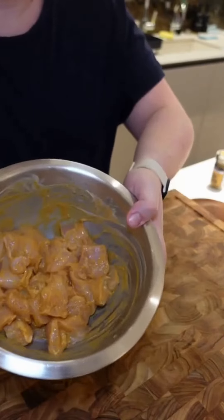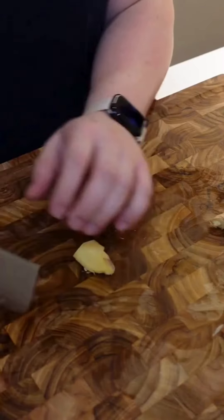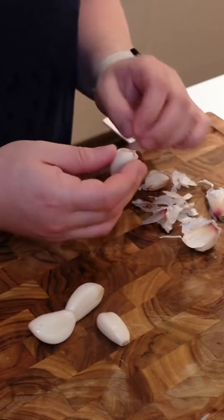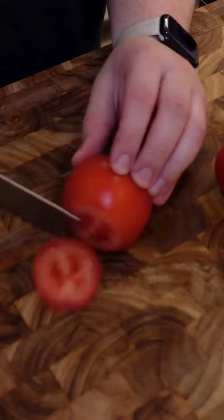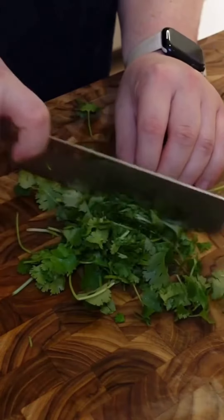Mix that all together and let it marinate for about 20 minutes while you prep the rest of your ingredients: one onion sliced, a thumb-sized piece of ginger minced, around six cloves of garlic minced, around two large tomatoes diced, and some fresh coriander chopped up for later.